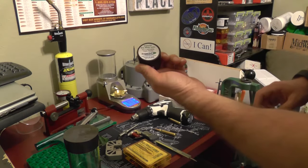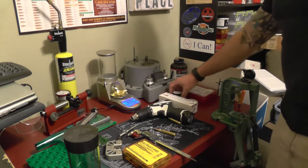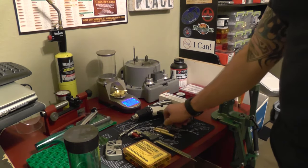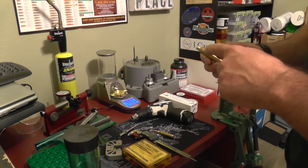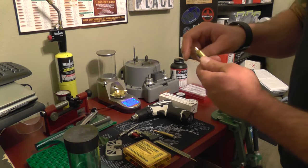This is the dry neck lube for the inside of the necks. Next thing that is going to be super important with getting precision accuracy and very low standard deviation in your feet per second is neck turning.